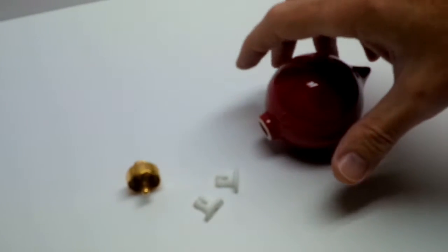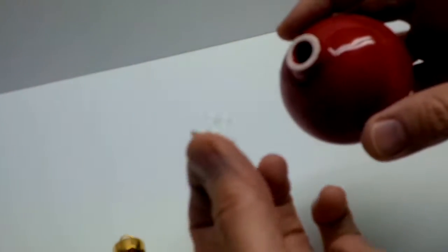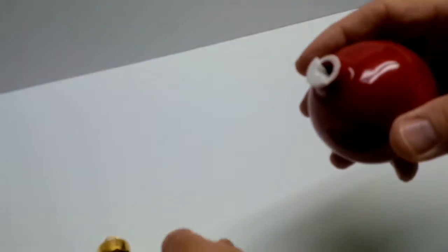Hi, this is our simple assembly video. Three steps: first, you take the porcelain ball and one of the nylon pieces, drop it in, then take the other nylon piece.